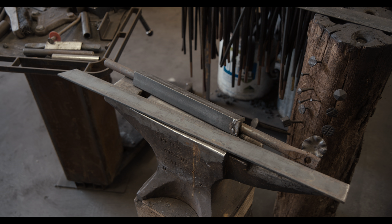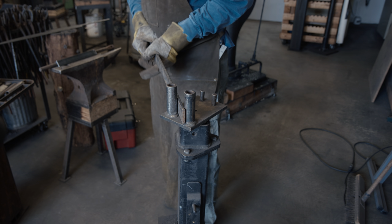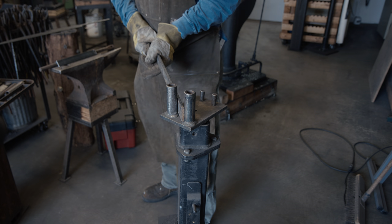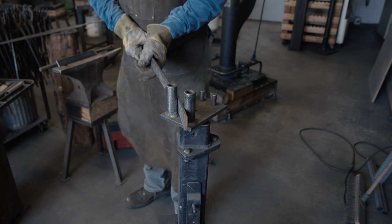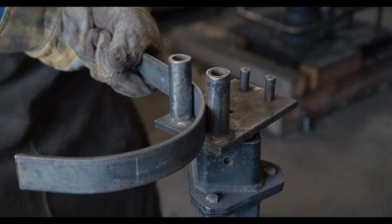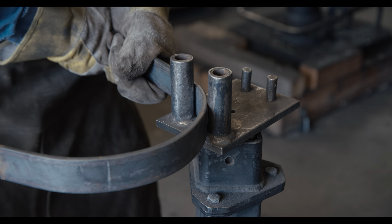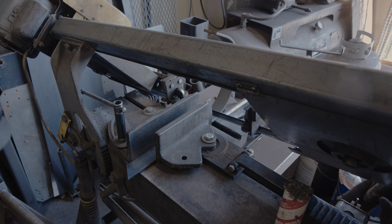Correcting these bends often requires being able to apply pressure from three points. To accomplish that, I will make a simple jig from some angle iron, a flat bar, and a round bar. Since I mentioned the need for pressure from three points, I will be making three separate pieces that can be positioned on the vise as needed.